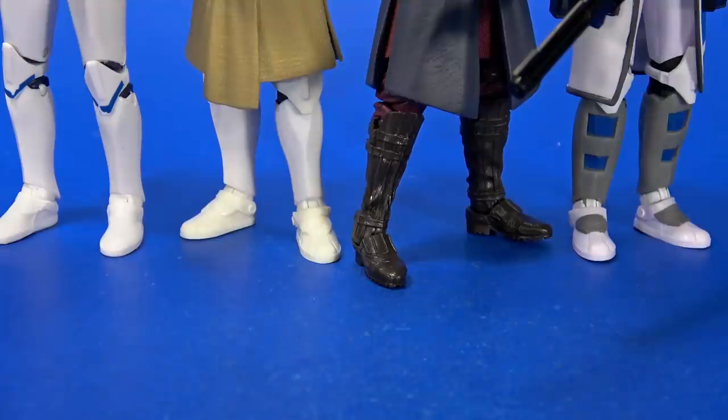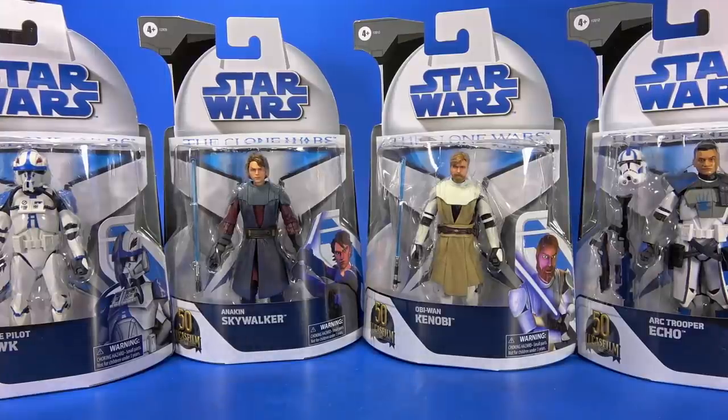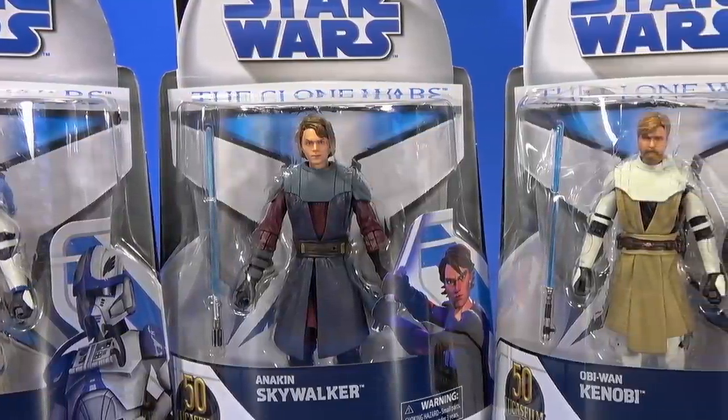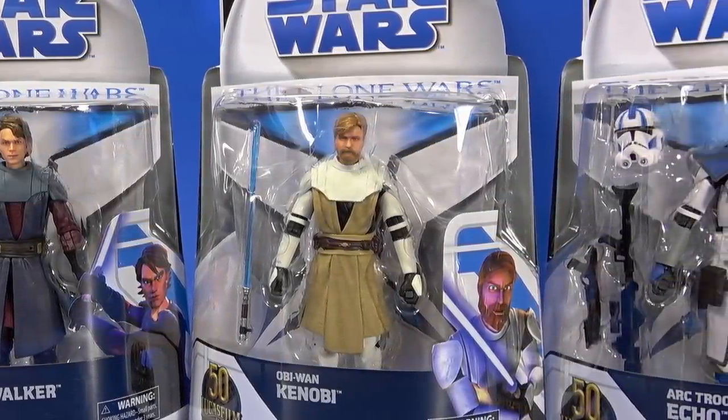Anakin did not get the memo about proper footwear. Welcome back to another Foosh Review. Today we're going to take a little look at the Hasbro Star Wars The Black Series Target exclusive Clone Wars wave.